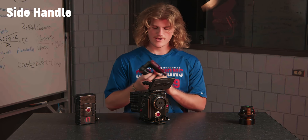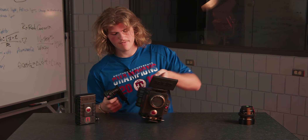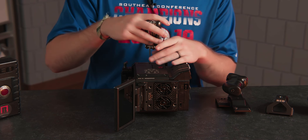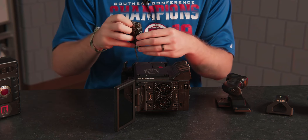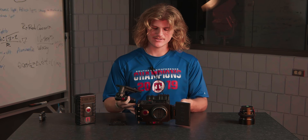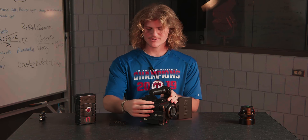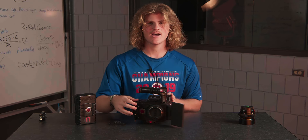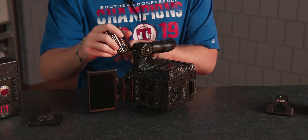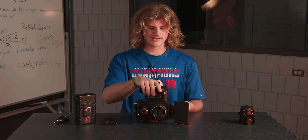Next we're going to put the side handle on as well. It doesn't have any wires to control the camera — it'll just clip in right here. But first we've got to take off that plate. Now we've got the plate off, we can put the handle on. Line up the pins to the place where the pins are going to go, pop it in, and there's a thumb screw right here. Start by tightening that, then tighten all the rest.